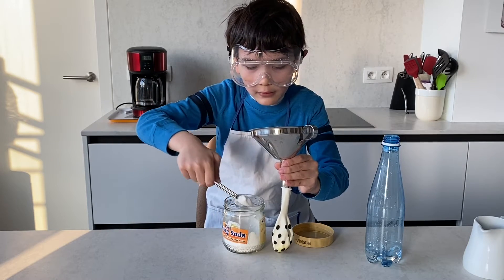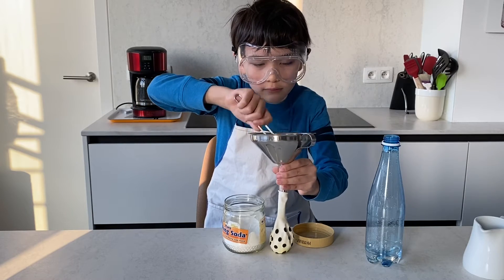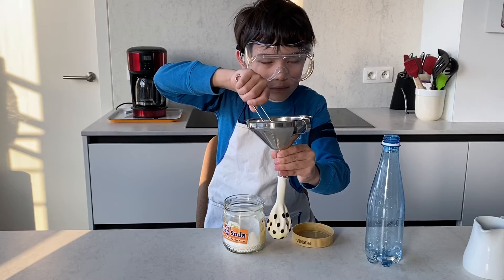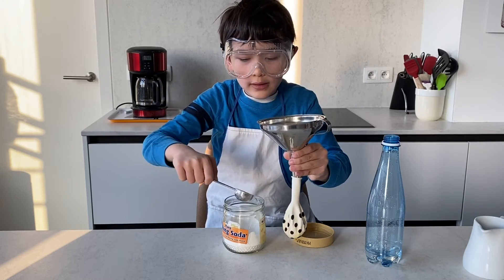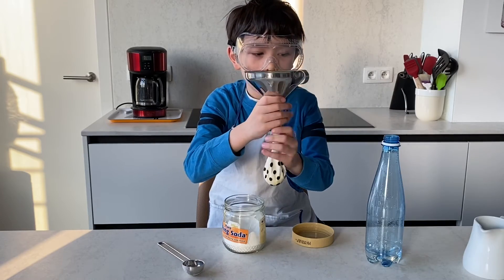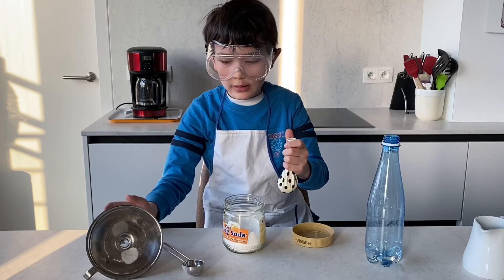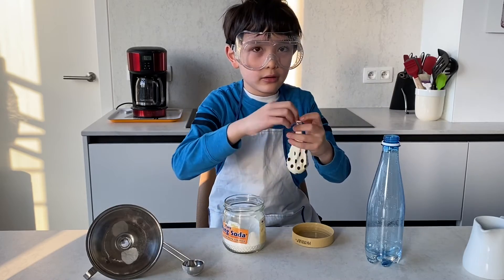Then here's our second one. And that's good. Step three — we're gonna connect the balloon with the bottle.